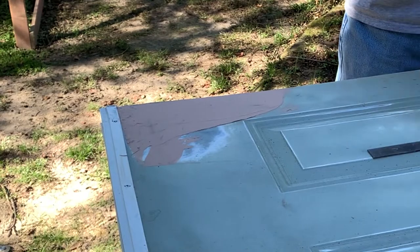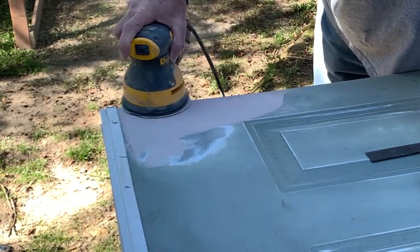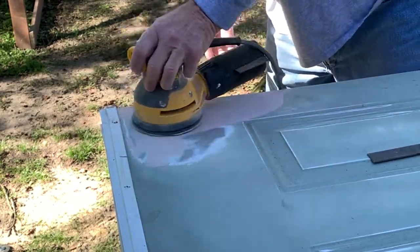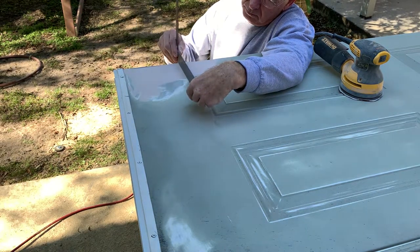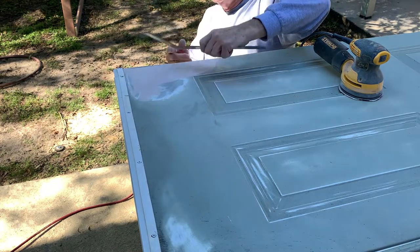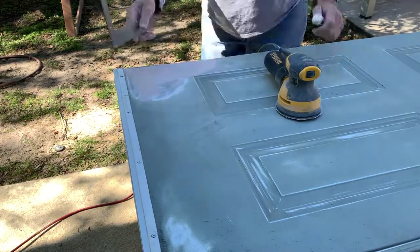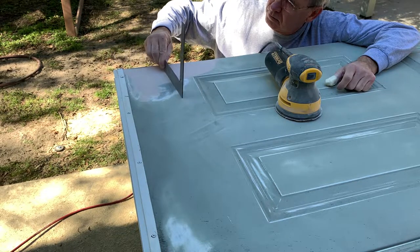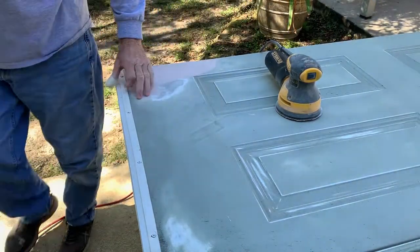It's pretty good so I'm not going to have to take much off. There's a little more right here and we'll be done. All right, it looks good — we're ready to paint. You can see this area where the dent was. Looking this way you can see the dent is pretty smooth. It's excellent material to take a dent out of your door.